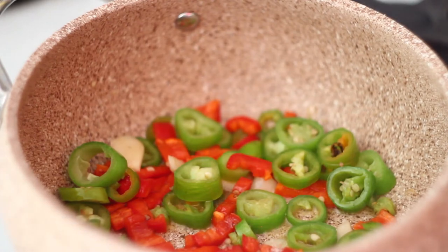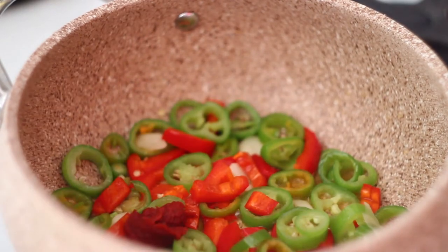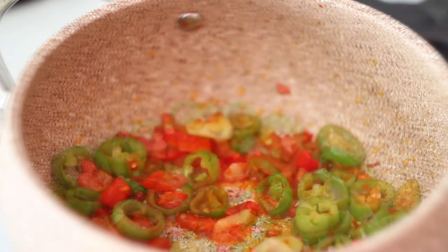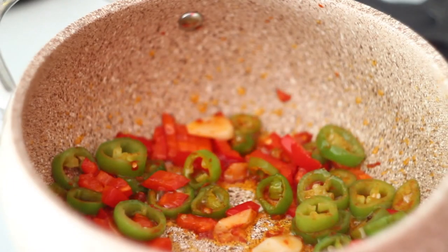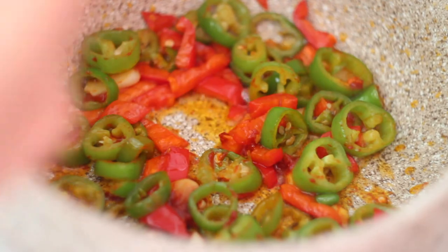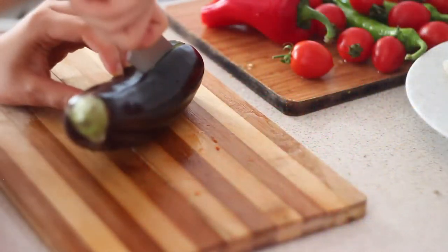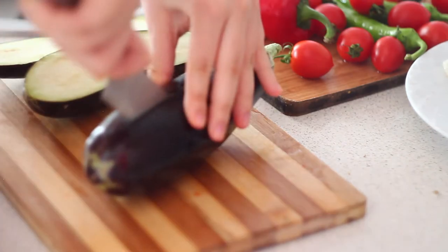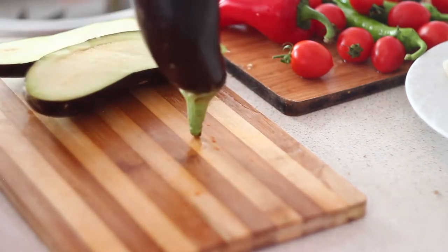Fry the veggies until they are softened and then add about one teaspoon of tomato paste. You can also add some spices but I haven't added anything except salt because I wanted to stay very simple on my ingredients. By the time my sauce is simmering on slow heat, I started preparing other ingredients.